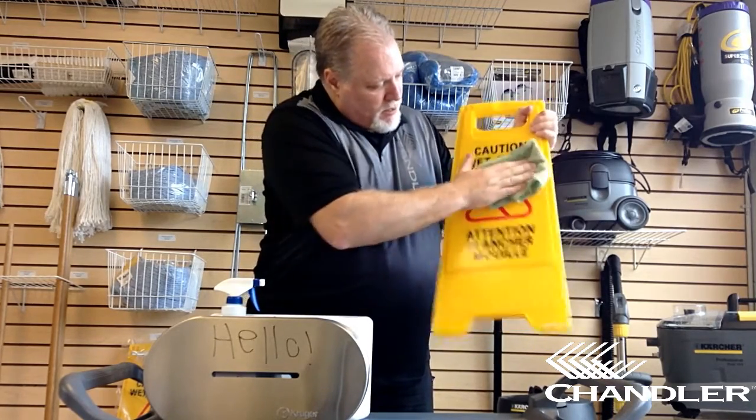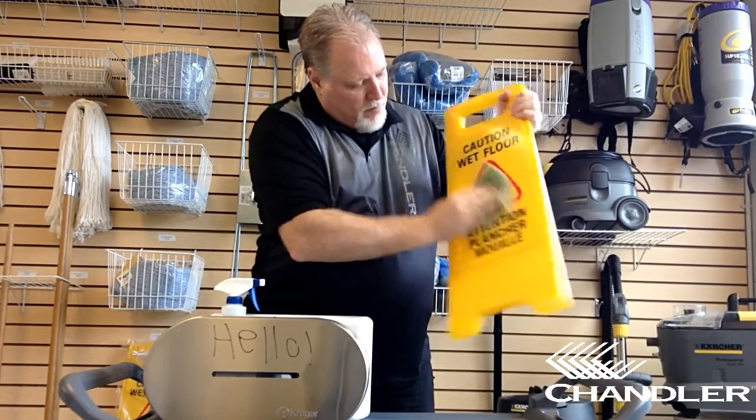And with a couple of quick wipes, the graffiti's gone.